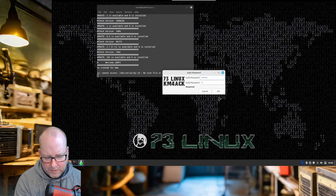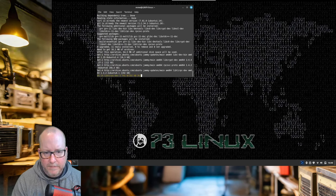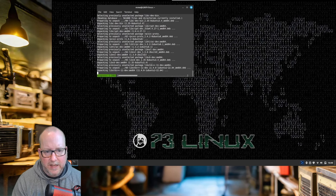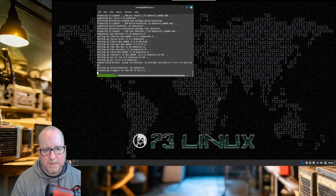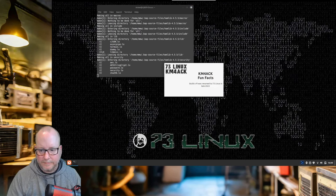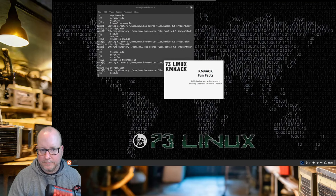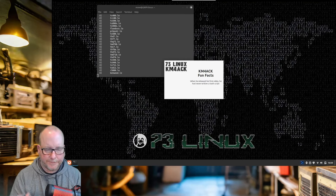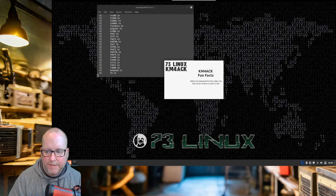Then it asks for your sudo password. And it starts collecting these packages and installing them, so we're just going to speed this up for you. You don't need to see all of this, so I'll be back once it's fully installed.